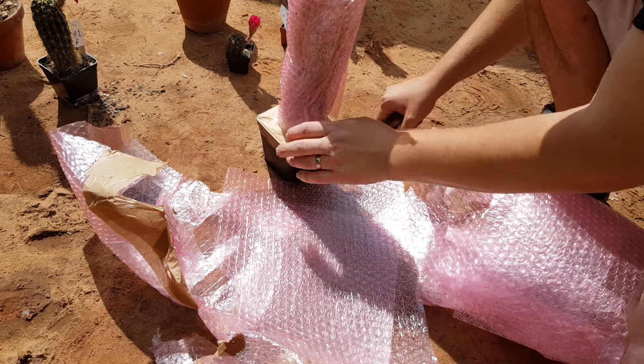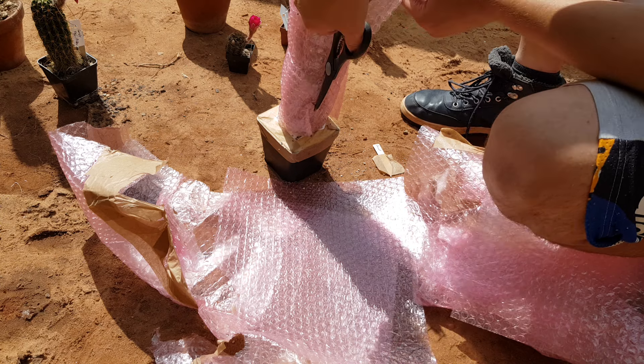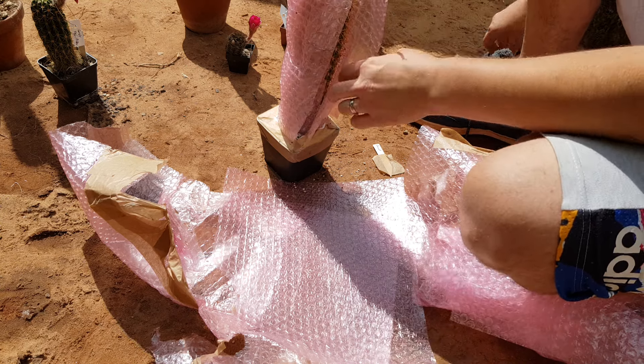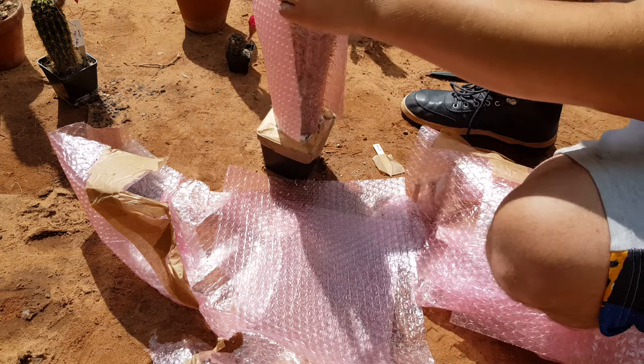These are very well packed as you can see. I'd rather have it like this than when you have spines coming out of the packet — I've seen that too.